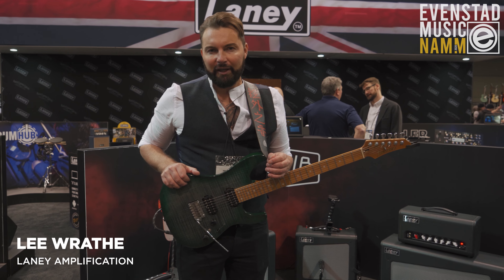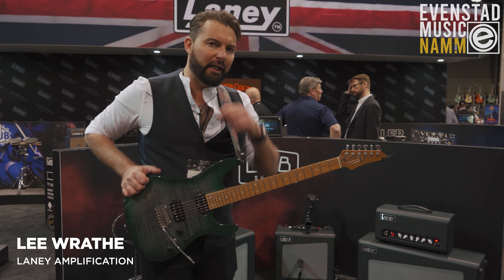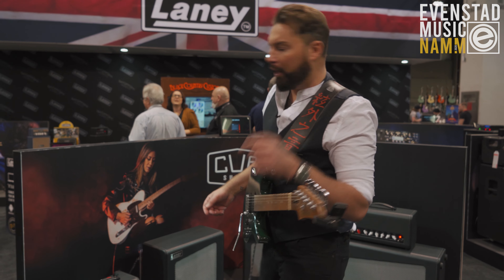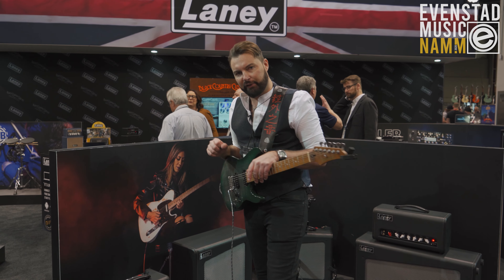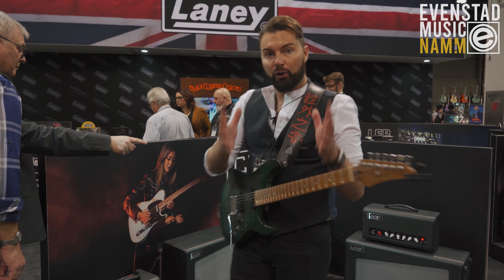Hi folks, my name is Lee Wraith here for Evanstad Music at NAMM 2020, here on the Laney booth to show you the Cub Super range, as led by the fabulous Larry Basilio. The Cub Super range are pure tube tone valve amps.